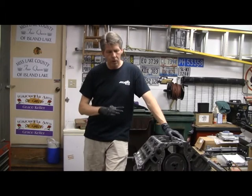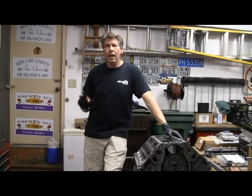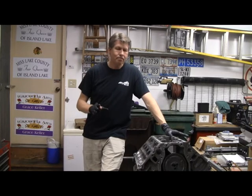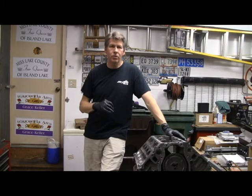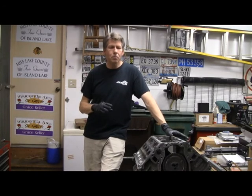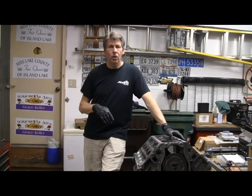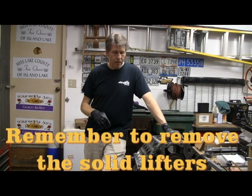I was probably okay anyway - the cam I picked is a Stage 1 cam from Texas Speed, which is their most mild cam, and I didn't change the valve train geometry, rockers, rocker stands, or valve stem lengths. So it was probably fine, but it's good to check for peace of mind. With that confirmed, we'll get into final assembly soon.